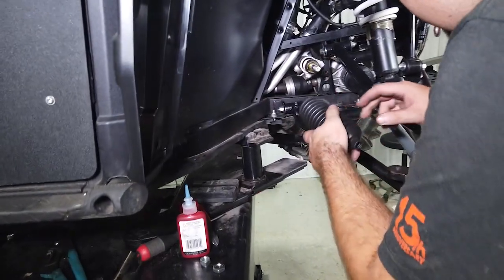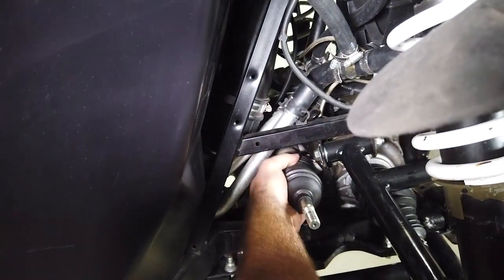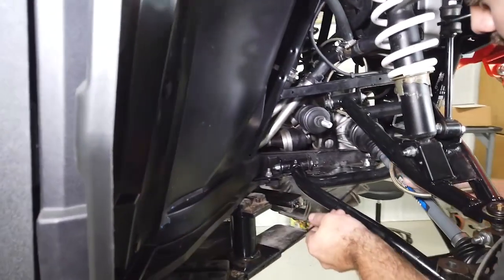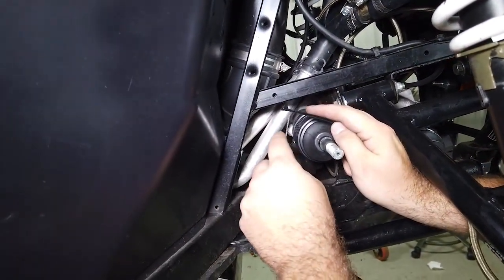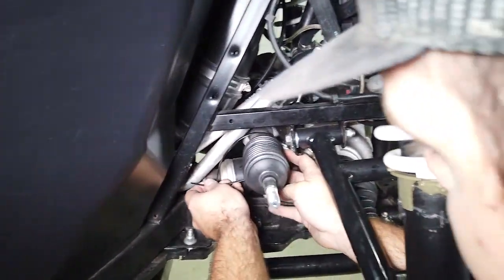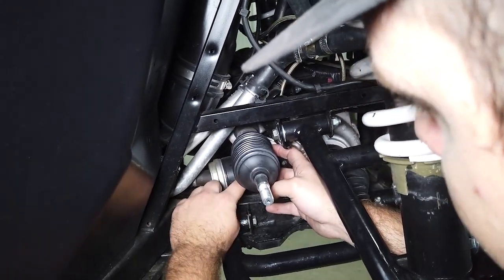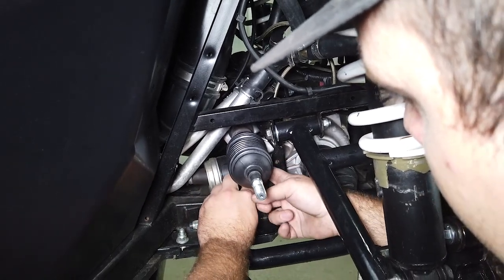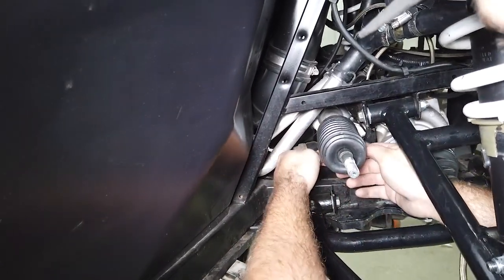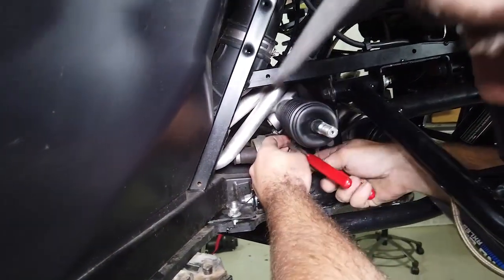Take your boot and slide it right over the threads of the inner ball and socket, then slide the boot up onto the rack and pinion just like it was. Put a zip tie on — it's easier to get it started out here in the open and then work it in. Make sure you're right on the lip of the boot and get it nice and tight so it doesn't slide off. Cut the excess off.